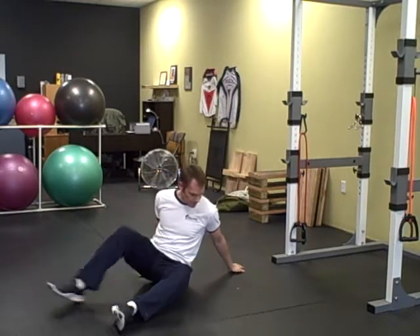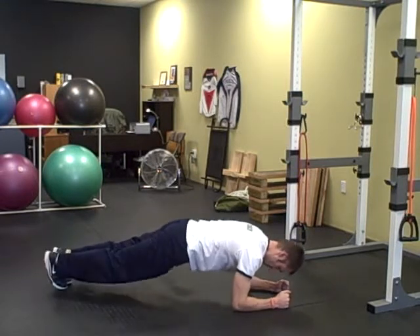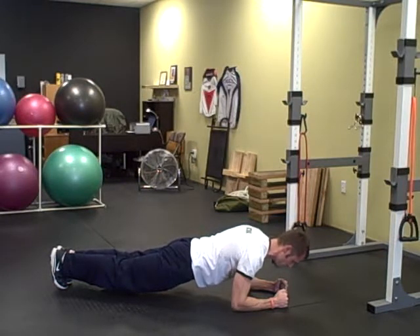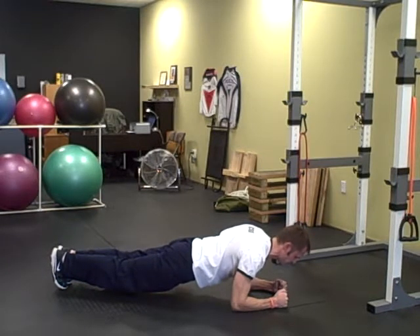Next is the plank. You're going to get on your elbows and your toes and achieve a plank position. What you want to do is draw your belly button into your spine and squeeze your butt cheeks tight to make sure you've got your core nice and strong. Also, you want to keep your shoulders packed in.